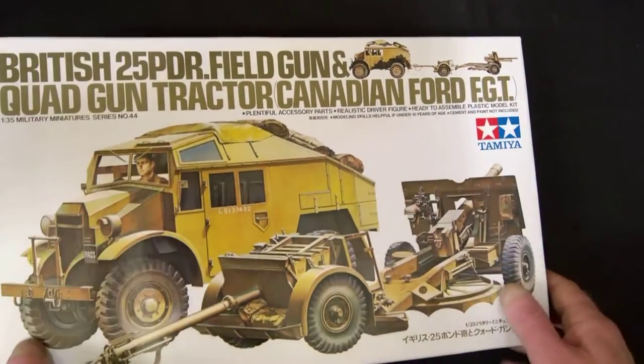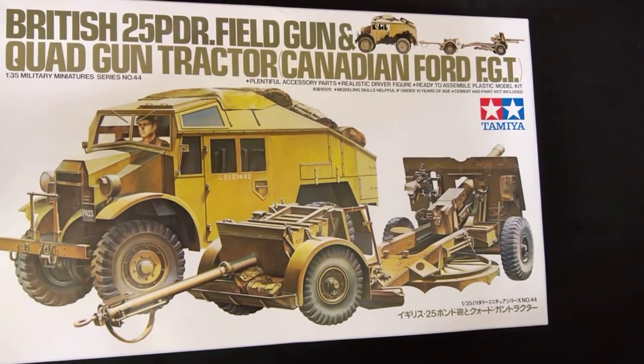Without any more ado, that's my entry for the group build. If you have anything like that yourself, stick it on the website - it's the Operation Torch group build on Facebook. Thank you.